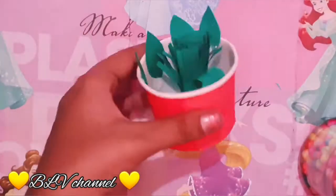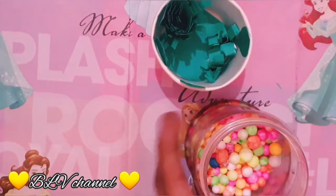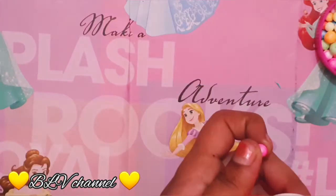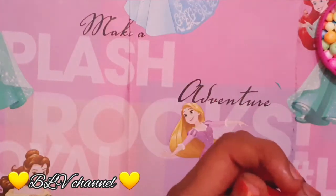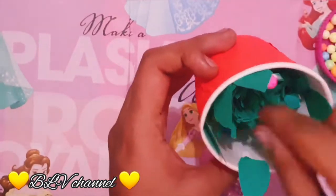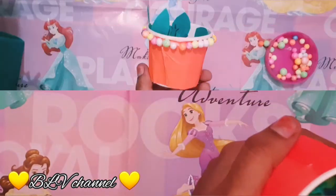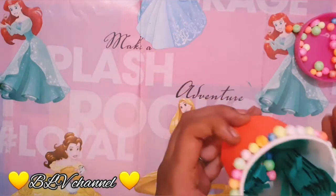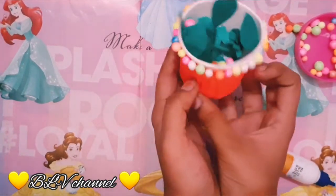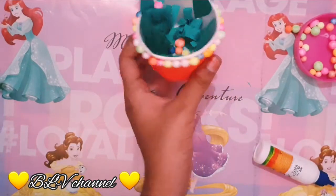We are going to add thermocal balls. We will stick the thermocal balls with glue. We will stick with the craft and decorate it.